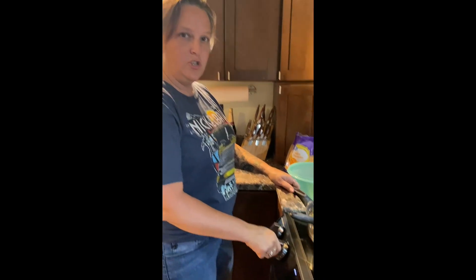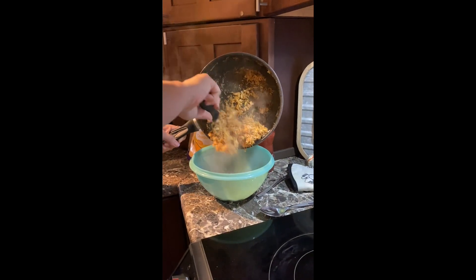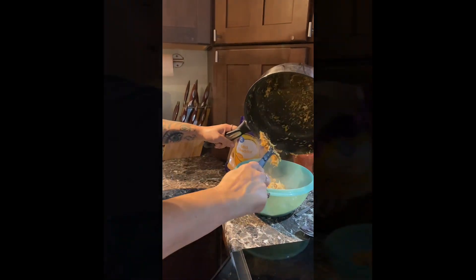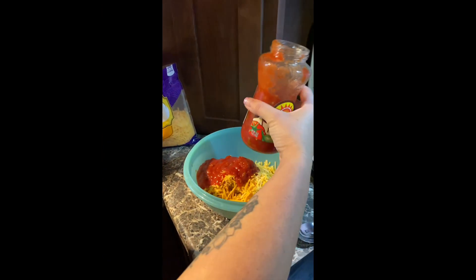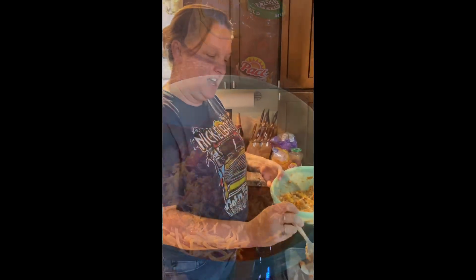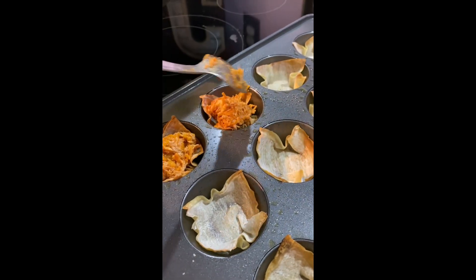The chicken is done so turn your stove off. Take the chicken and pour it into a nice big bowl so you have room for stirring. Then you want to add cheese — I do not measure it out, I just put a handful. Same thing with the salsa, I just pour about a third of the container. Then you mix it all together so you have a chicken mixture to put into your wonton cups. Just take a little spoonful of the chicken mixture and put it in each one of the little wonton cups.